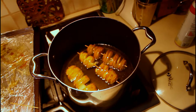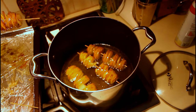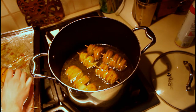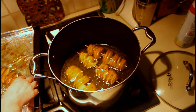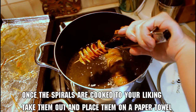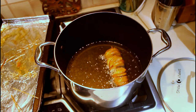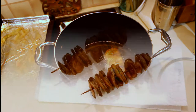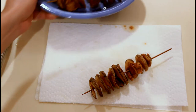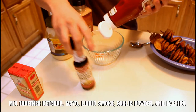There's no exact cook time since all the spirals will be different thicknesses from hand-cutting, so use tongs to pull them out periodically and check how done they look. Once they look done on one side, flip them and let the other side cook to your desired doneness as well. Once both sides are done, take them out and place them on a paper towel to soak up the excess oil.